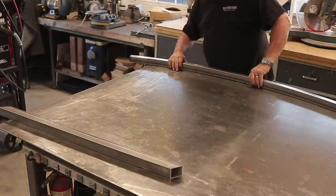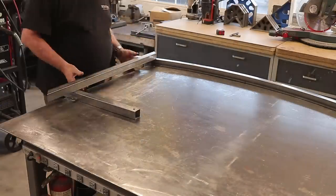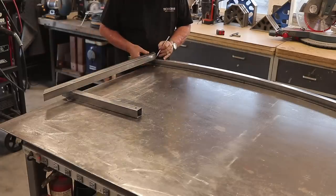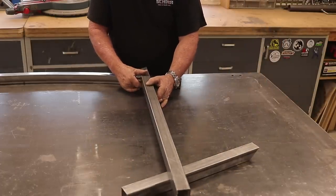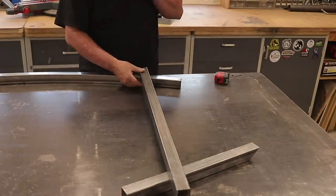I'm getting started by just building the gate frame itself and putting it together. It's not a very big frame, but the angles are always difficult to find. This is the simplest solution I've found — just set them right up on top there, get everything nice and square, make your mark, and then go ahead and cut two equal pieces. That usually works out pretty good.